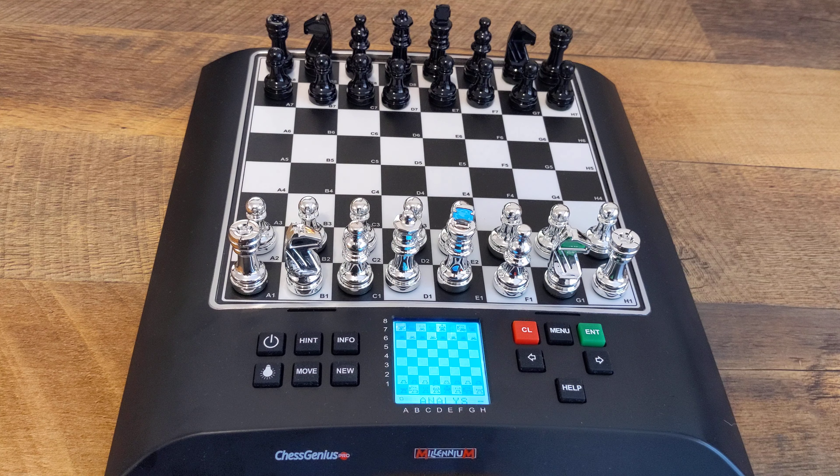Analysis — I'm not gonna really jump into analysis. I believe you can analyze moves instead of actually playing, like if you just wanna use this board to play over a game and just analyze it. We'll explore that option in a future video.